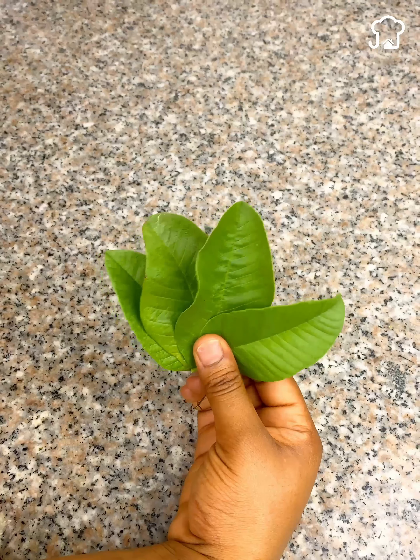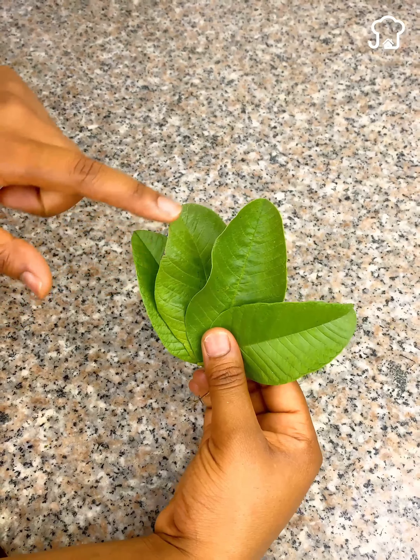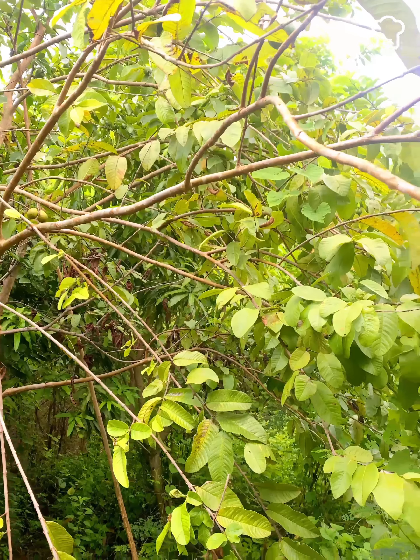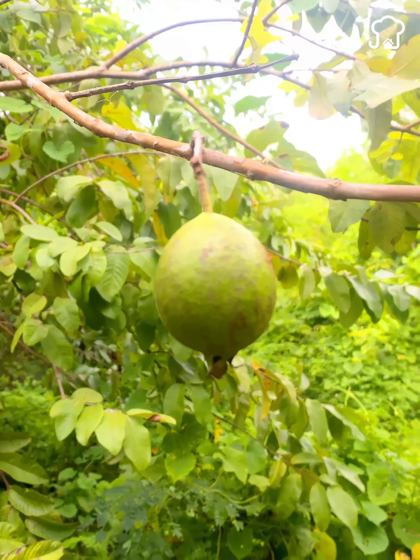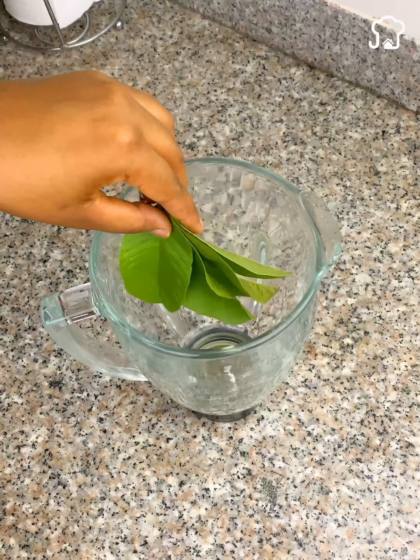To start, we will need four leaves of a guava tree. These leaves are very easy to get in any backyard or swampy terrain. We take the leaves and put them inside a blender.